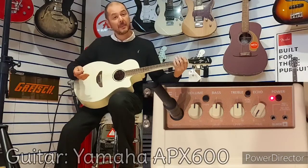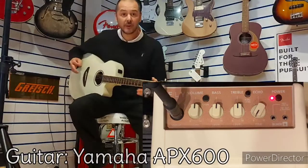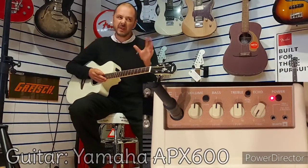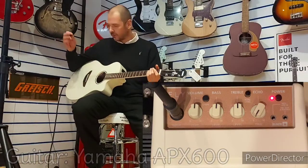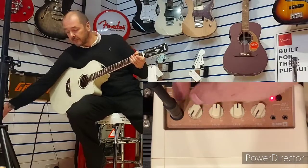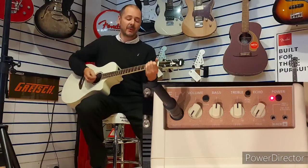This is an APX 600 — a really nice guitar, nothing too flashy, very affordable, entry-level-ish guitar. So what I'll do, I'll just knock the volume down, and I'll just play something so you get an idea of the guitar without the amp.